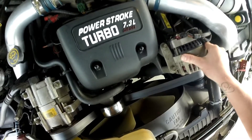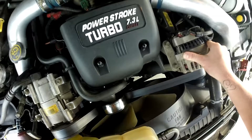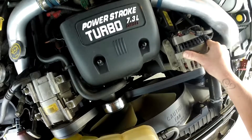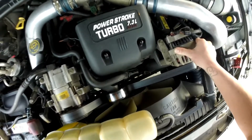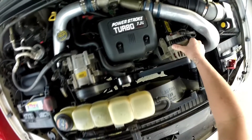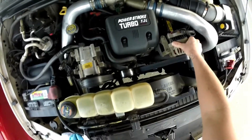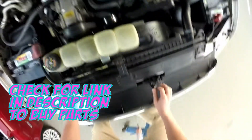Thanks for checking out Scotty's Hobbies. Today we are looking at this 1999 Ford Power Stroke 7.3 liter with two codes: a P1391 and a P1393, which is coil low circuit, bank one and bank two.